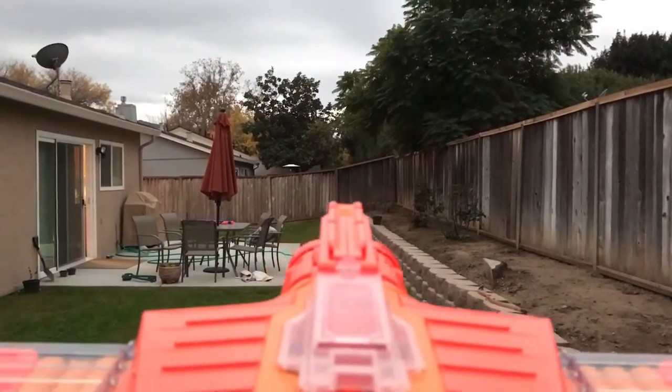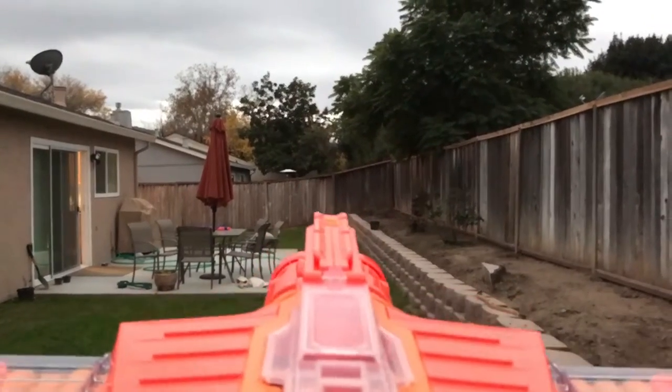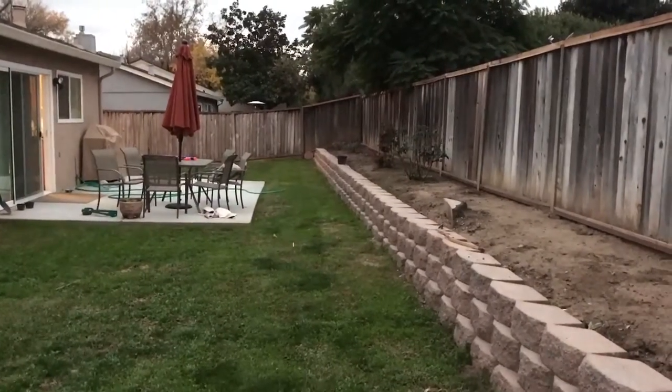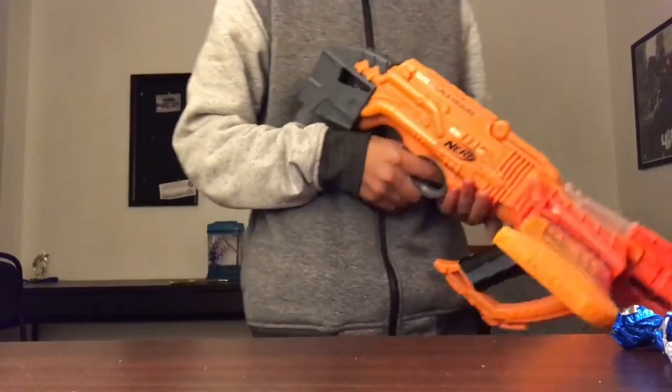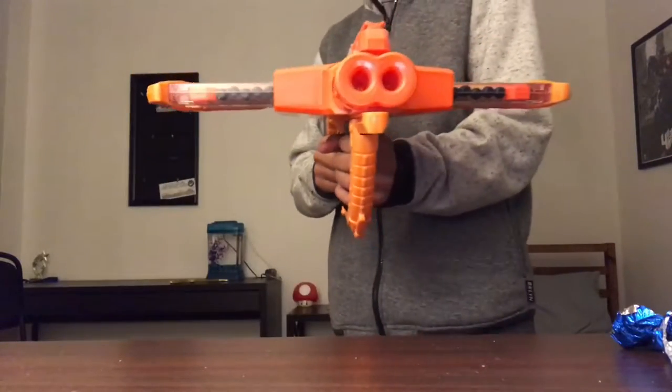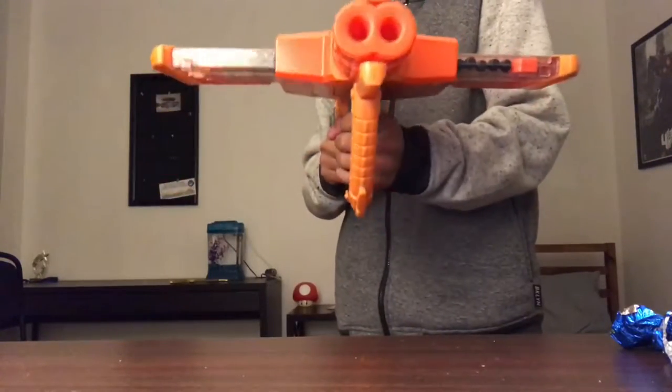Our angled shot — yeah, that's like 20 feet. So as I mentioned before, this blaster does have Slam Fire. That's where your finger stays on the trigger, and then since it's already pulled back, you just push this forward and it'll shoot like this.